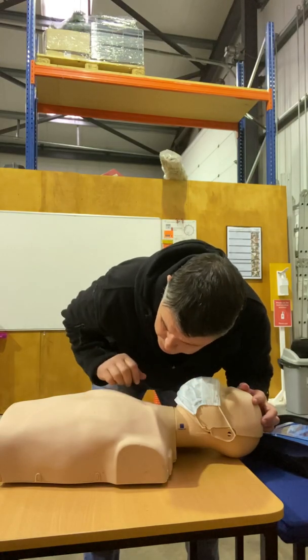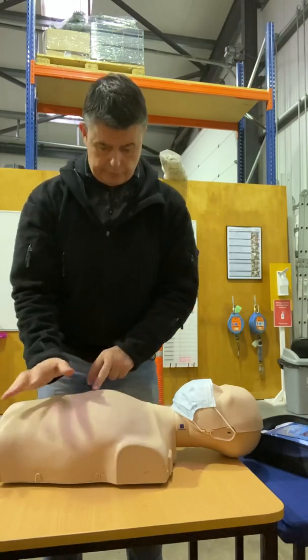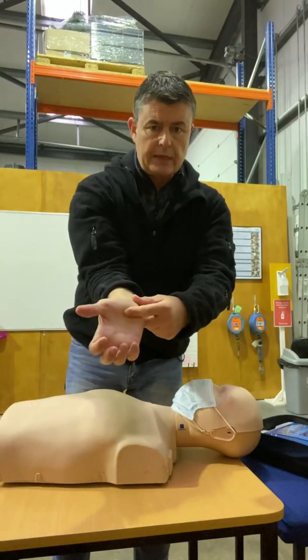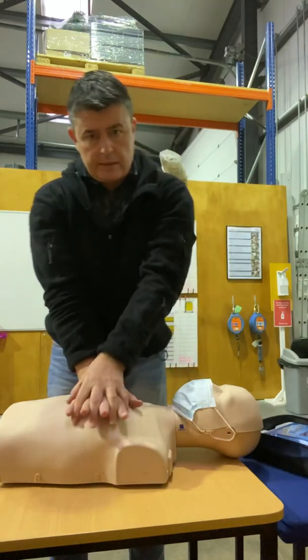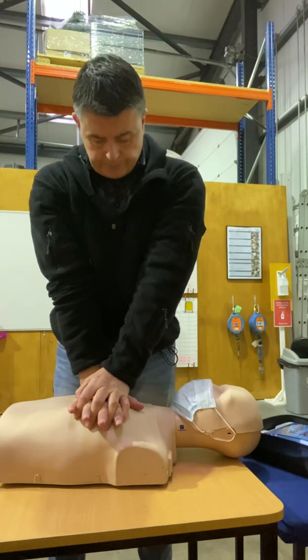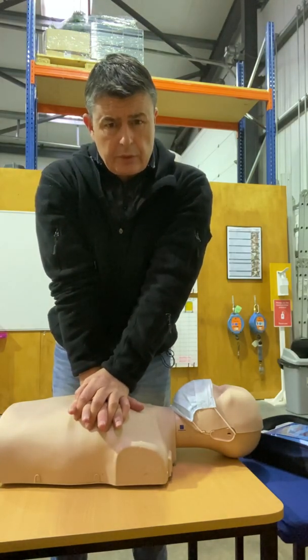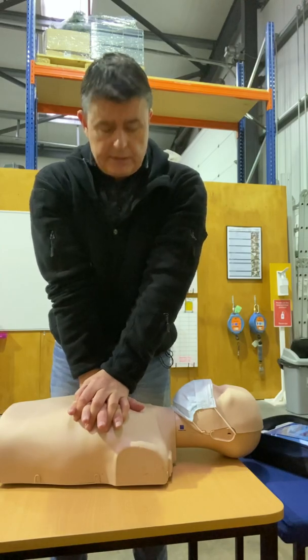If there are no signs of life, expose the bare skin — get in towards the flesh so you can see what you're doing. Heel of the hand and middle finger across the nipple line into the center of the chest, link your fingers, shoulders over the top, elbows locked straight. Then a compression rate of about 100 to 120 per minute and about five to six centimeters in depth.